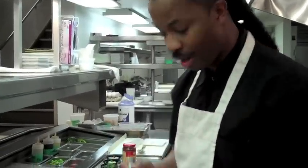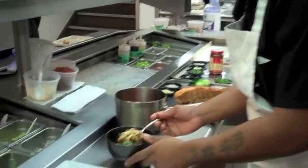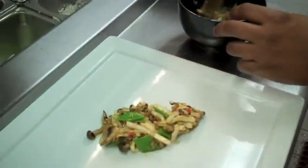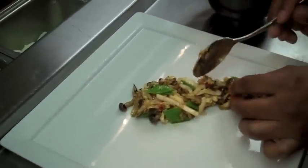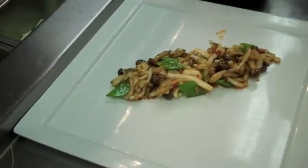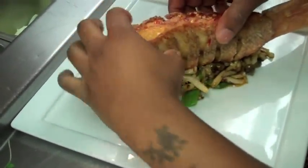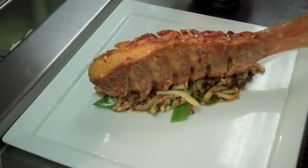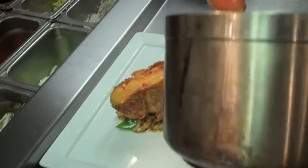My vegetables that I cooked, I'm going to plate right now. I take my napa cabbage, my snow peas, and my peach mushrooms and plate them on the plate. I have my whole fish. And then I'm going to sauce it with a sweet chili sauce — pretty much a sweet and sour sauce right on top.